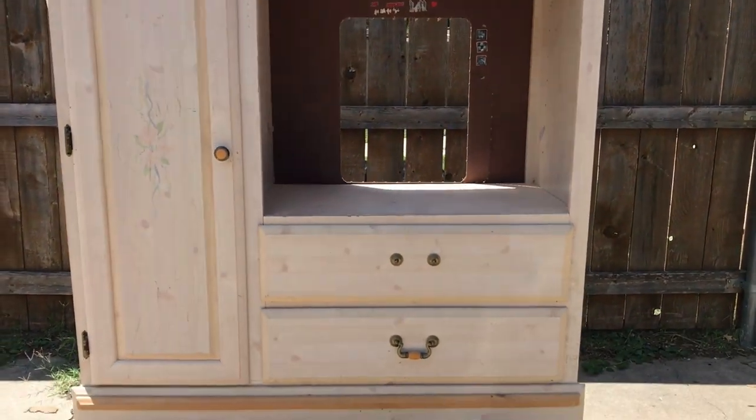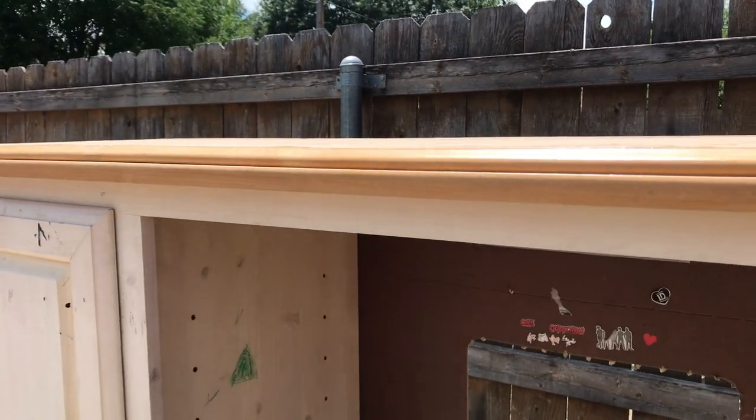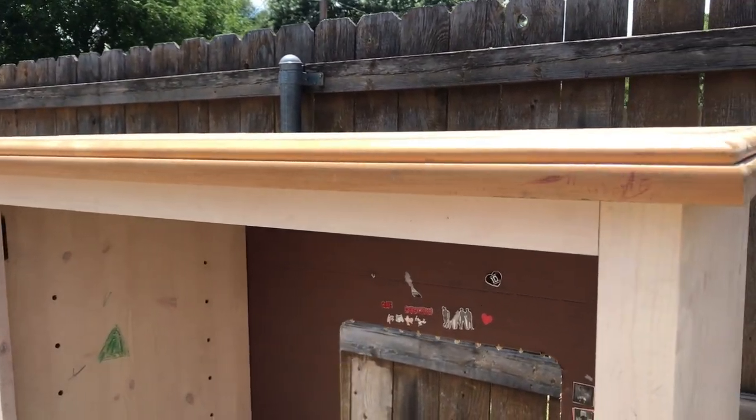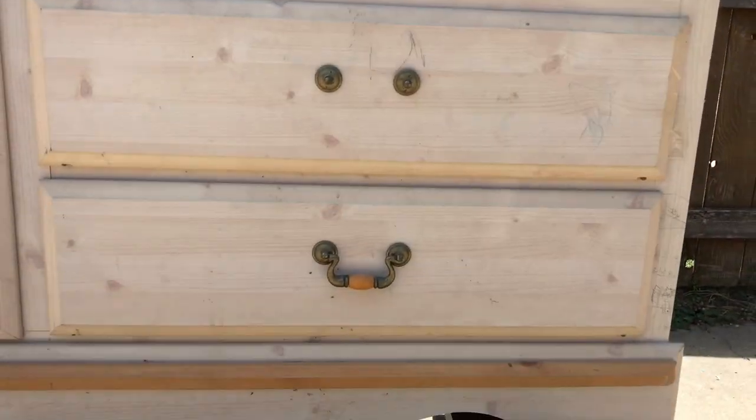This is the final video in this 3-part series on the furniture set I bought off of Facebook. In this video I will refurbish this TV slash media stand. This media stand is made out of particle board with veneer faces.